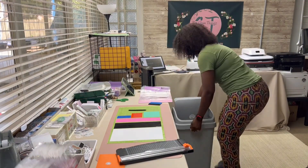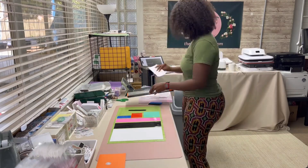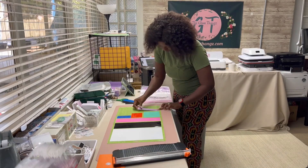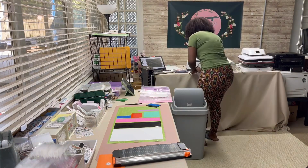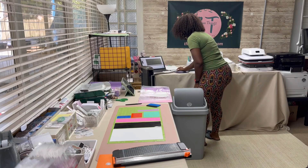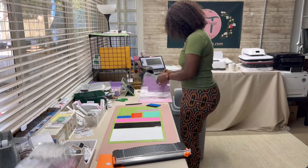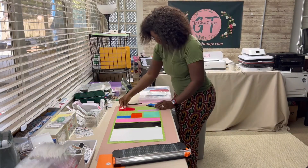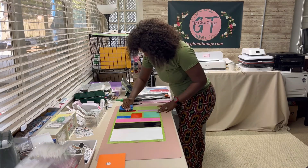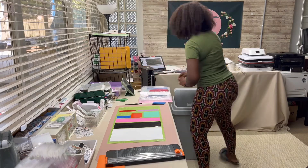Hey y'all, welcome back to my channel! In today's video we are working on quite a few decals — I think I have about 30 today. I also have three silly goose keychains going out and one t-shirt I'm making for one of my military veterans. My name is Athena, I'm a small business owner and I make all videos small business related.